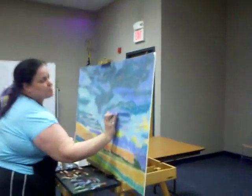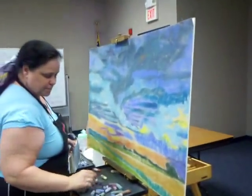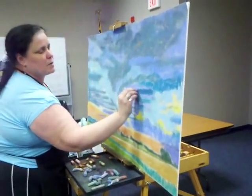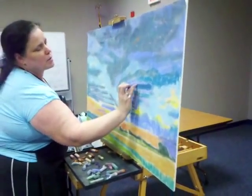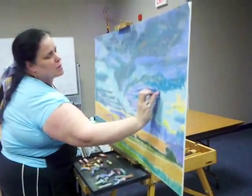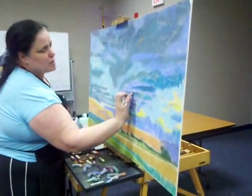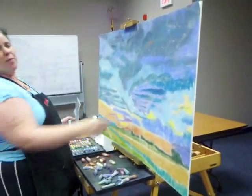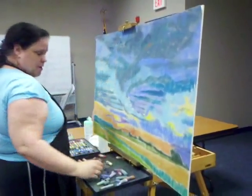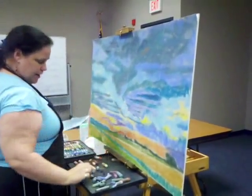I wouldn't be able to blend like this with regular papers — not nearly as much. What is my problem with this one right here? It's too dark compared to the darks I'm going to have up here. These need to be darker, and this is too light — or too dark. What do I do?